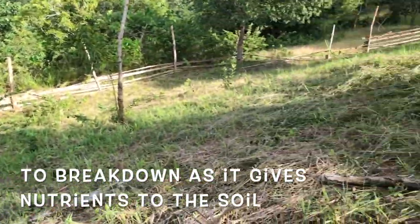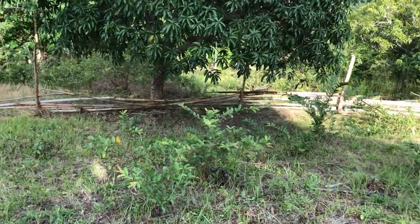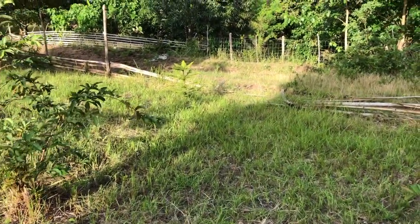We leave it to just add to the matter already on the ground. Hopefully it'll break down and add to the soil.